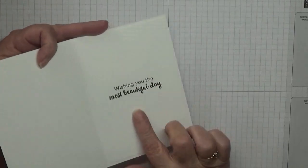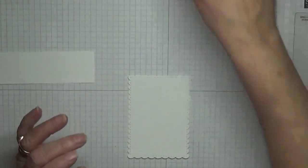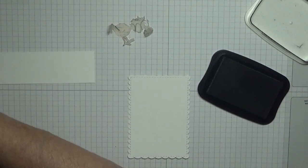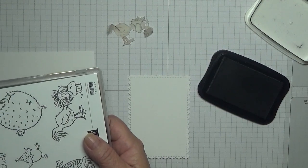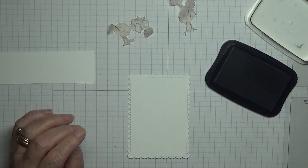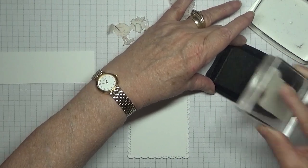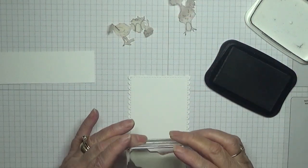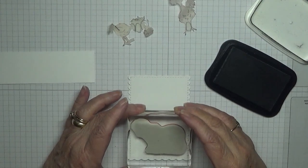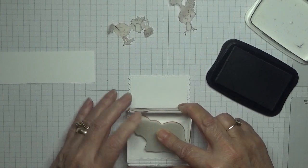Inside I've just done 'wishing you the most beautiful day.' For this we're going to use Momento black ink. You also need some masks — I have two already cut out from making the first card. This is just masking paper. We'll stamp the chick eating the cake first because we want that in the front. I'm going to stamp it just about here — fits in this square quite nicely.